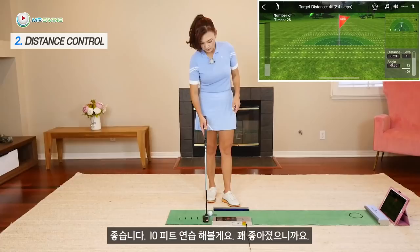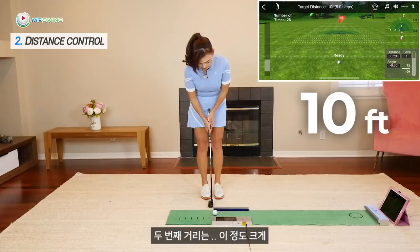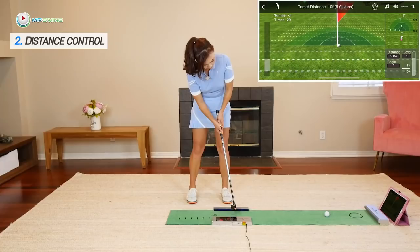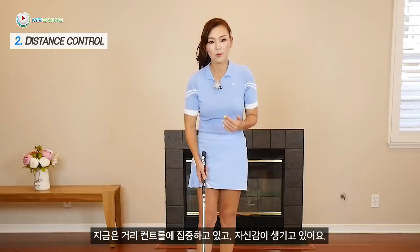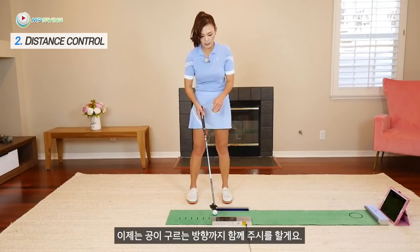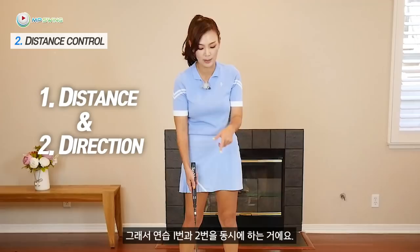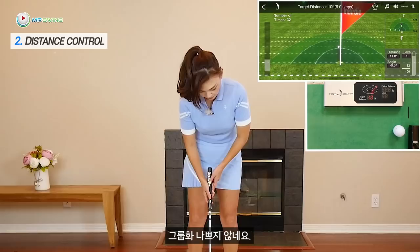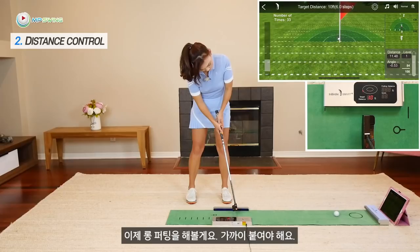That was pretty good, so I'm going to move on to 10 feet. Now I'm working on the distance and getting more confident with distance control. I'm also going to pay attention to the direction of the roll at the same time, so I'm working on practice number one and two simultaneously. The grouping is not bad — better than the previous one.